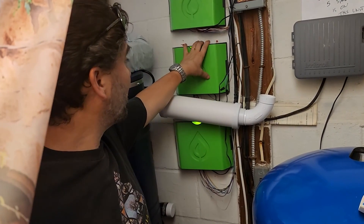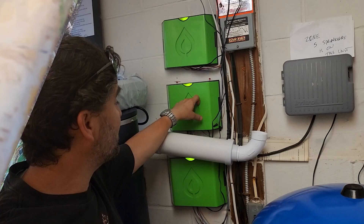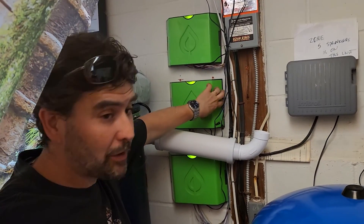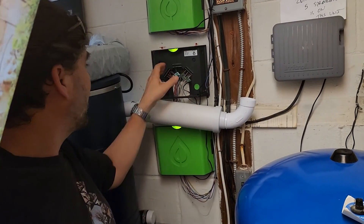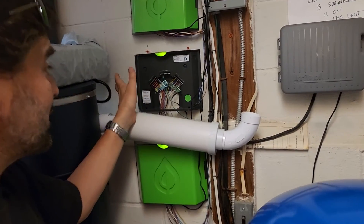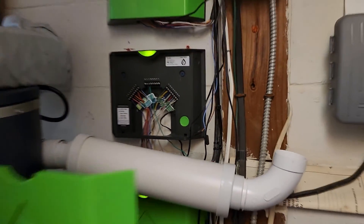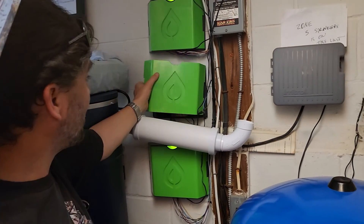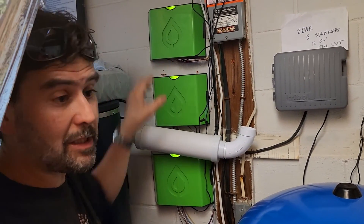This is where everything comes into the house and into these three units. These units are sold by a company called Sprinkl — S-P-R-I-N-K-L — not sponsored. It's very simple to wire, and if you have an irrigation system you can convert to these units to run off your phone. I've repurposed it for a garden, and each one of these can handle up to 16 zones.